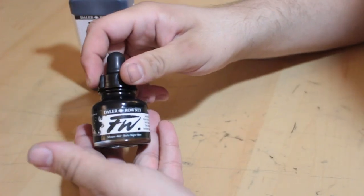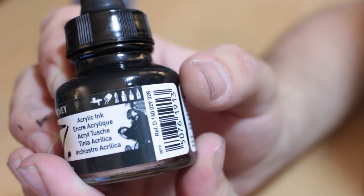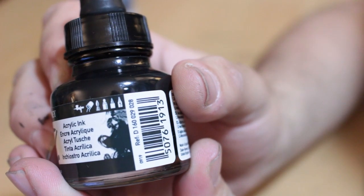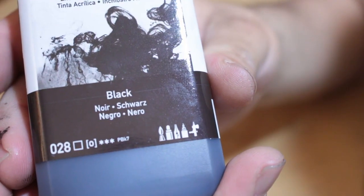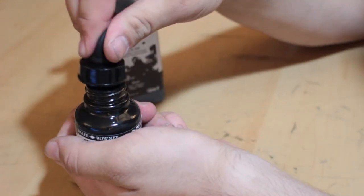This is just a normal inkwell, but one detail I like on the packaging — they have a little illustration of everything you can use this with: airbrushes, paint cans, paint brushes, highlighter, fineliner, and a dip pen. The refills have it too, which is super nice. Besides that awesome detail, the inkwell is pretty standard — glass with a screwable cap that comes with an eyedropper.